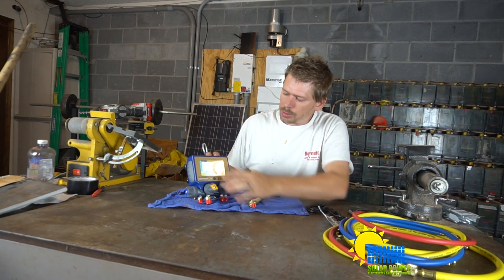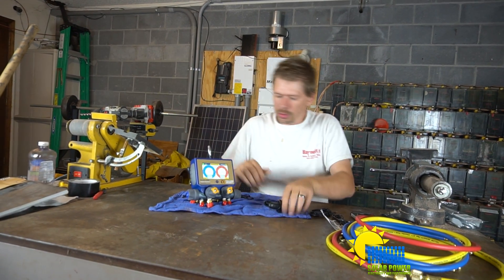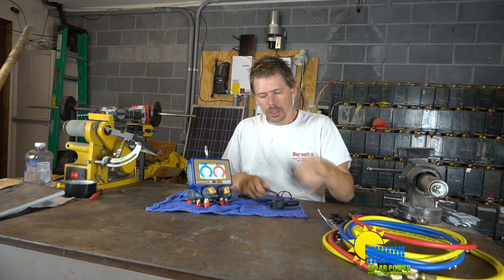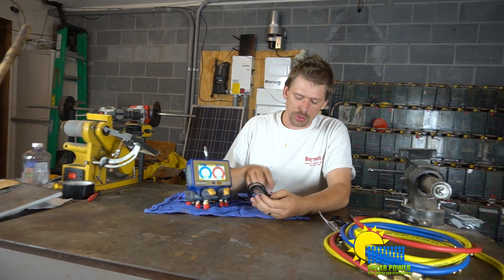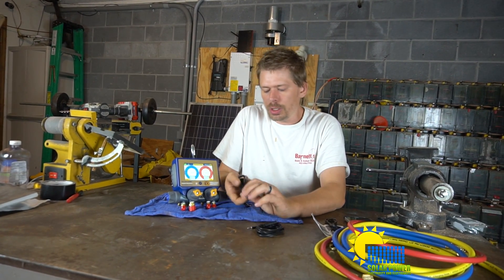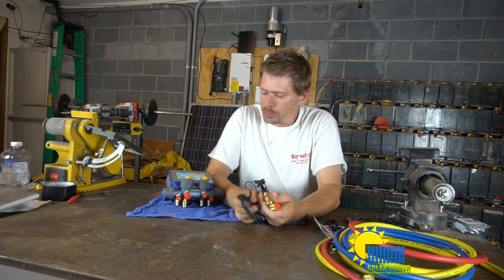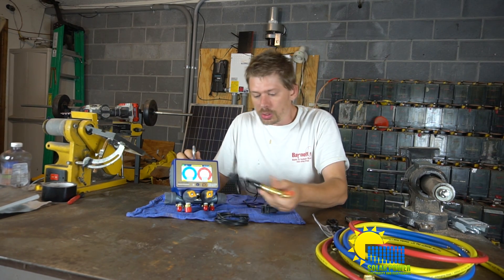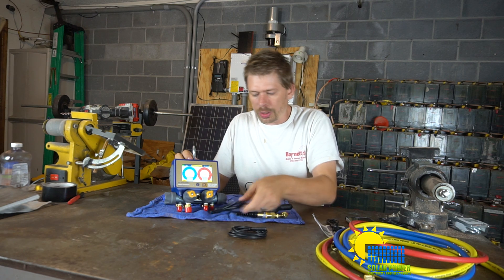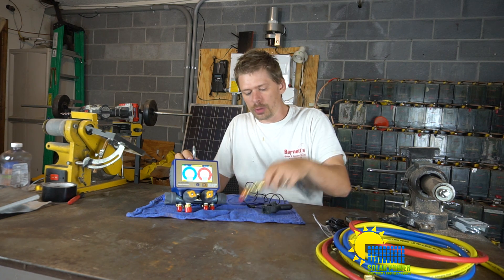You've got these thermocouples and they're kind of short — all these wires are short. It did come with extensions for the thermocouples, which is convenient and totally cool, but one bad thing about these extensions: they don't fit on this tool. The extension is a three-terminal, three-wire connector and the tool has a four-terminal wire connector, so it doesn't work with this extension. You'll have to buy an aftermarket female-to-male connector.